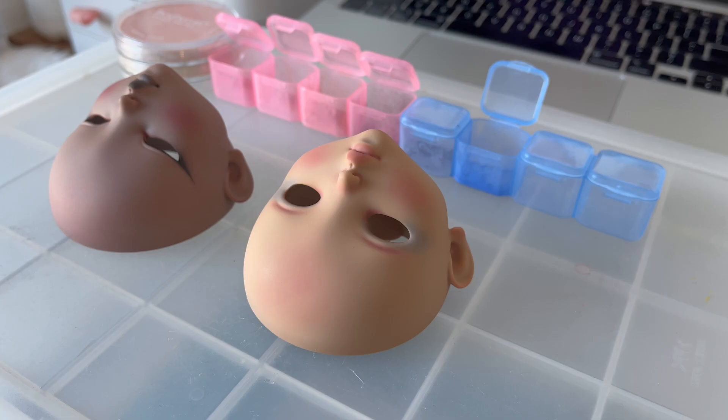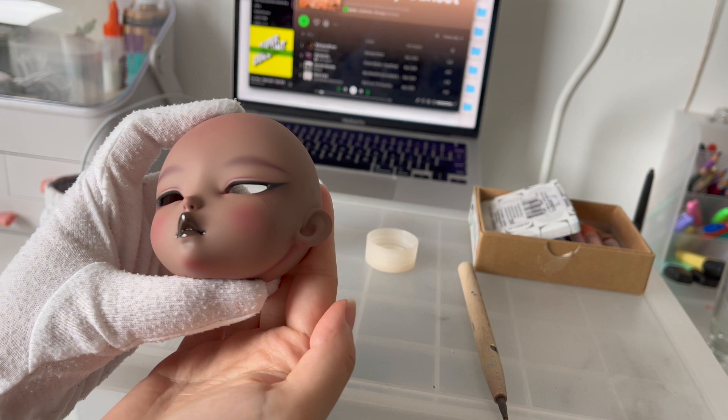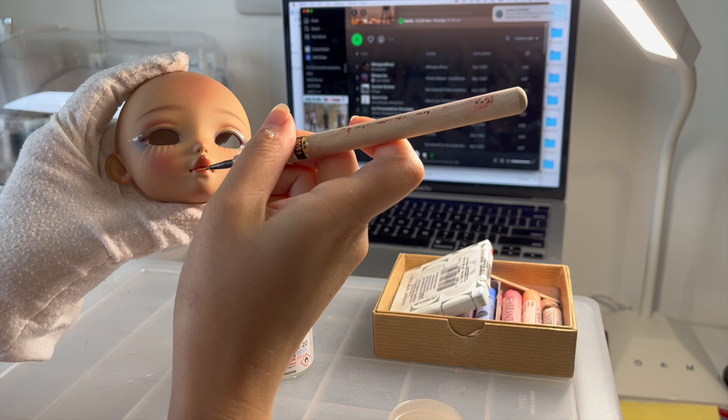Jean is a toffee skin tone with normal eyes. The whole process of face-ups may take two to three days. Then the last step would be to add gloss varnish.